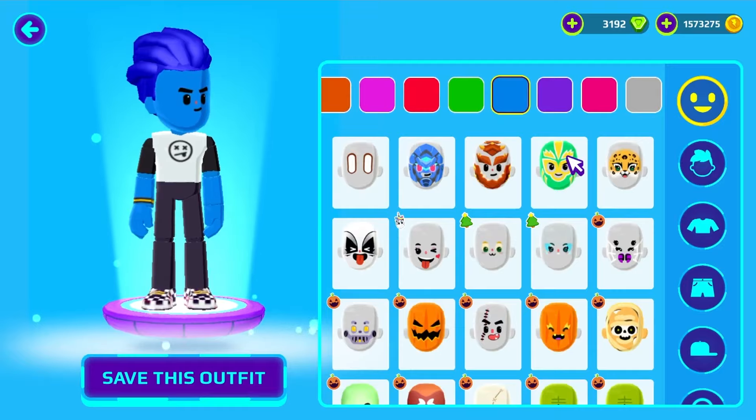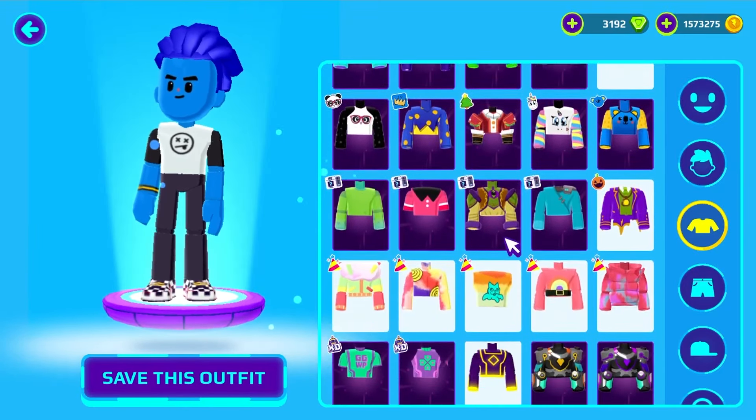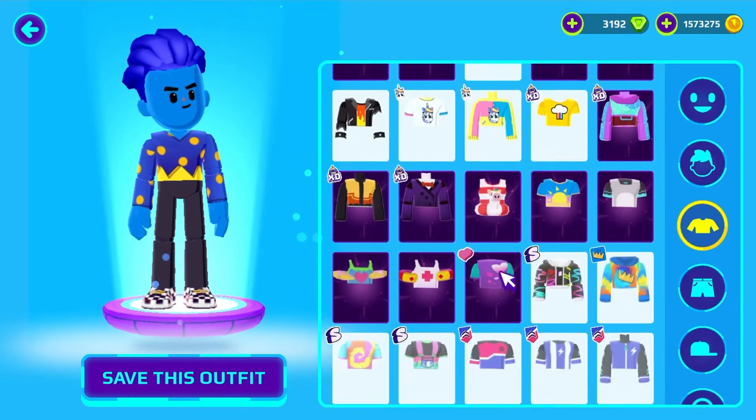We can't forget to change the skin color. We can put some models of t-shirts. You can choose the one you like the most.